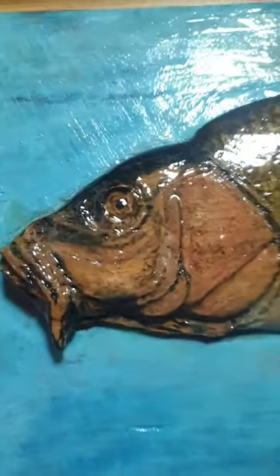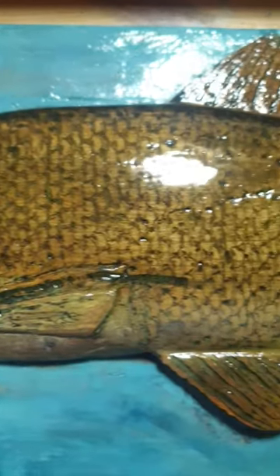What happens when I take this toy fish and put it into my aquarium full of predator fish? Let's find out. The instructions are very simple — dip the bag and then the fish should just swim out.